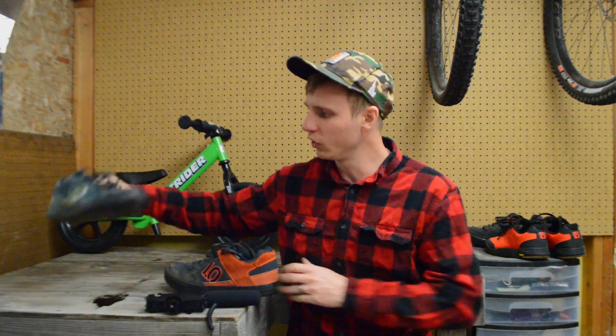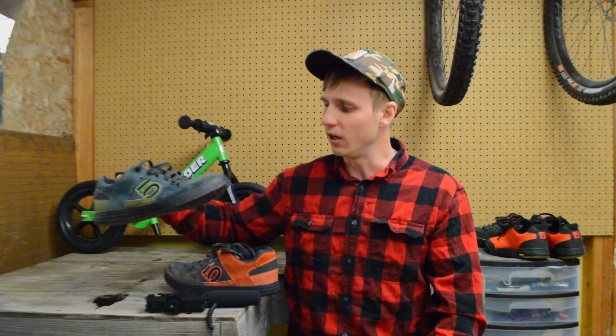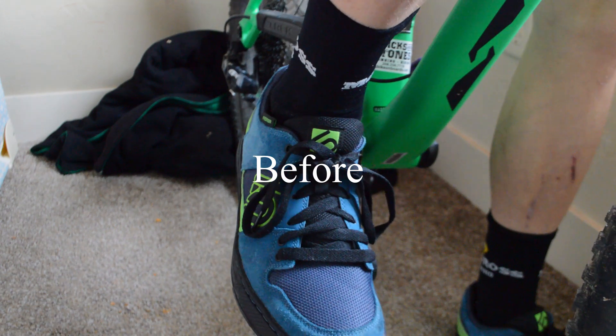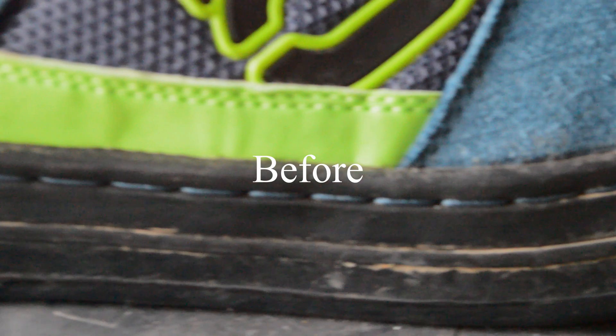But these have had a full year of every single day riding to and from work, wearing them all day at work, and then a lot of mountain biking on top of that. And then probably another year of occasional use as well. So these are definitely done.